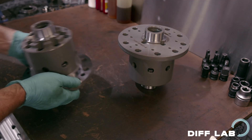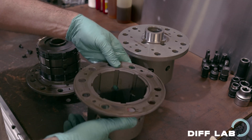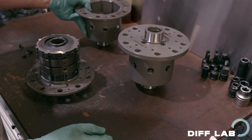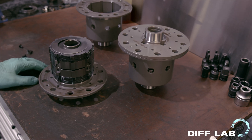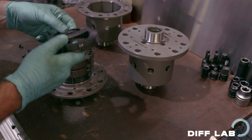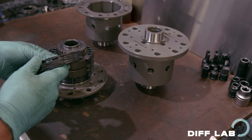First we'll open the SuperLock. This particular unit is from a BMW M3, M5, M6. It's a BMW 210mm unit — a classic unit. It's a 10-plate configuration, meaning it has 10 active plates.